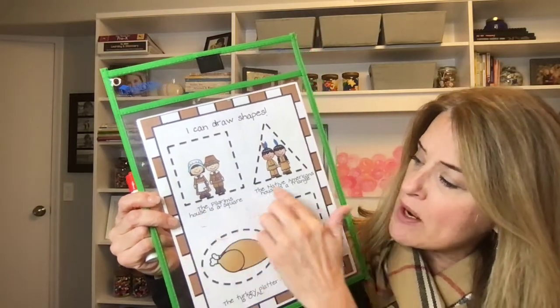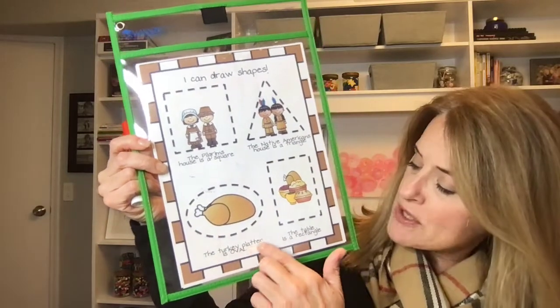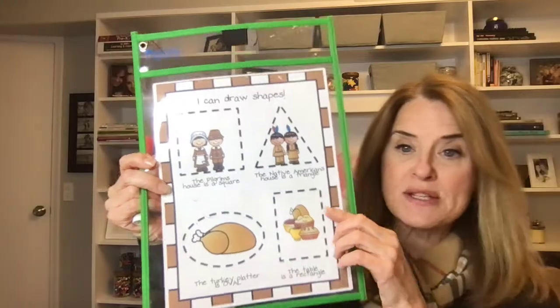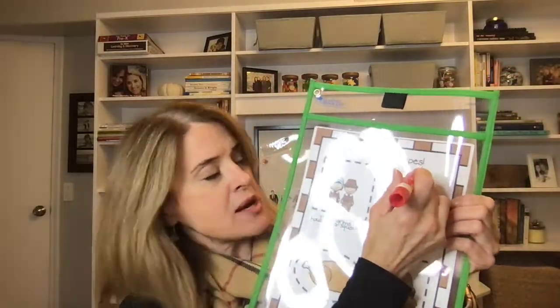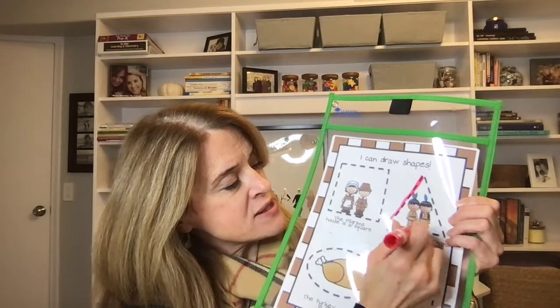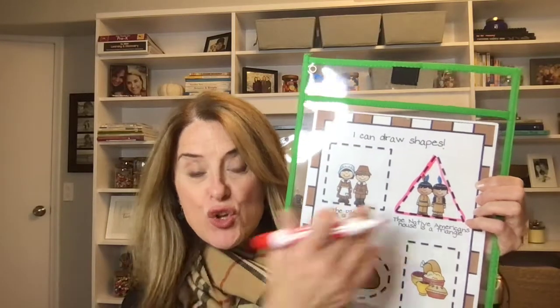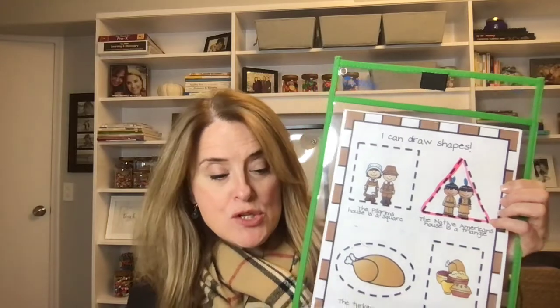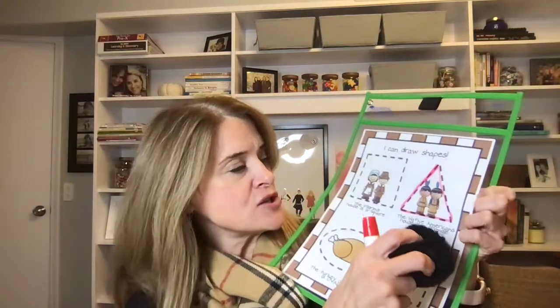It says: 'I can draw shapes. The pilgrim's house is a square. The Native American's house is a triangle. The turkey platter is an oval. The table is a rectangle.' So you get your dry erase marker and trace the shapes. The ones in black and white, you can color the pictures too — trace the shapes and color the pictures. It's kind of a super big activity.